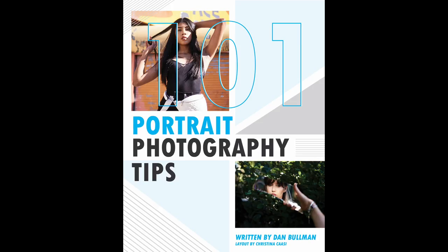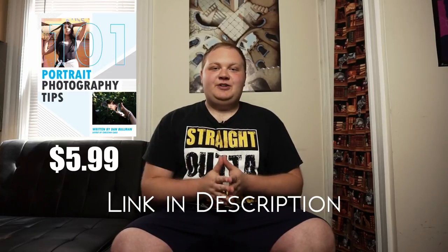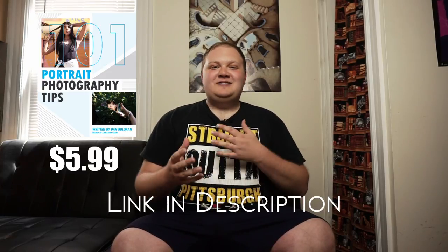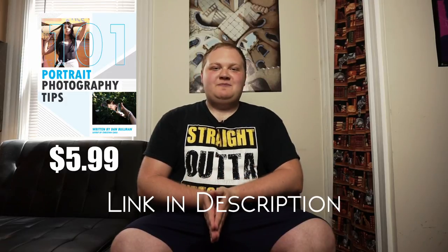If you want to build on some of the tips that you learned in this video, I just released a new ebook called 101 Portrait Photography Tips. It walks you through all of the different things you can do to improve your portrait photography, improve your editing, do better on social media, and improve the way that you work with models. If you're interested, I've put a link in the description — it's only $5.99. Be sure to check out that ebook, 101 Portrait Photography Tips. We'll see you soon, folks. This has been another episode of Dan Paul Photography. Peace.